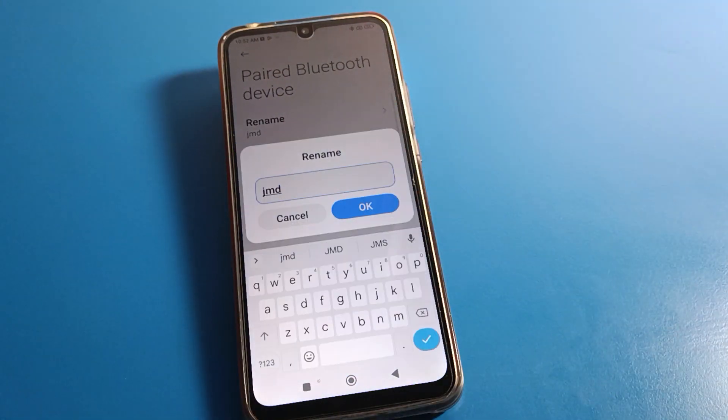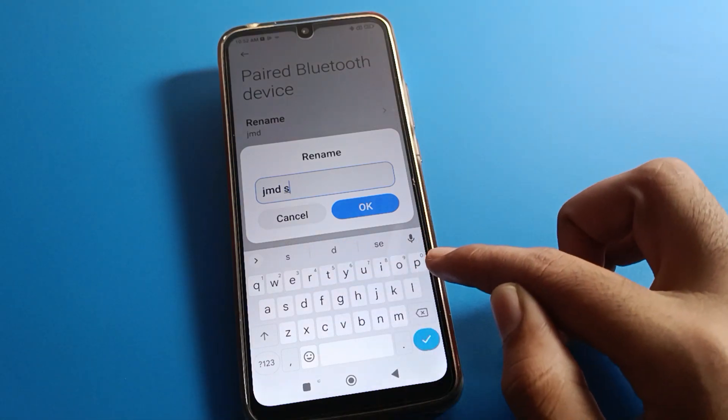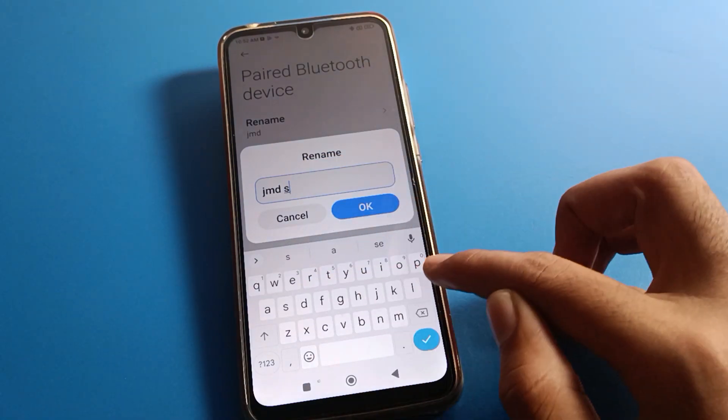You can also see a rename option — if you want to rename your Bluetooth device name, like your JMD speaker, you can rename it here.